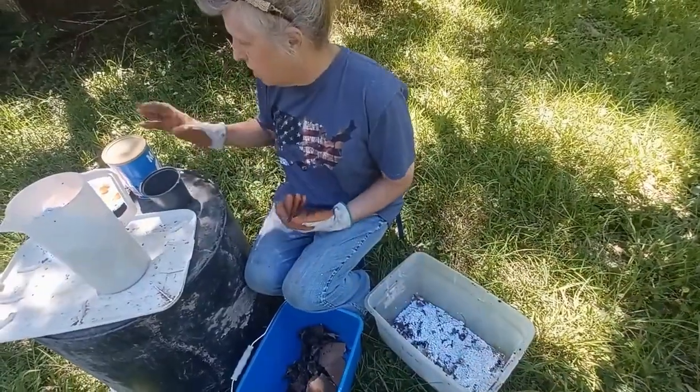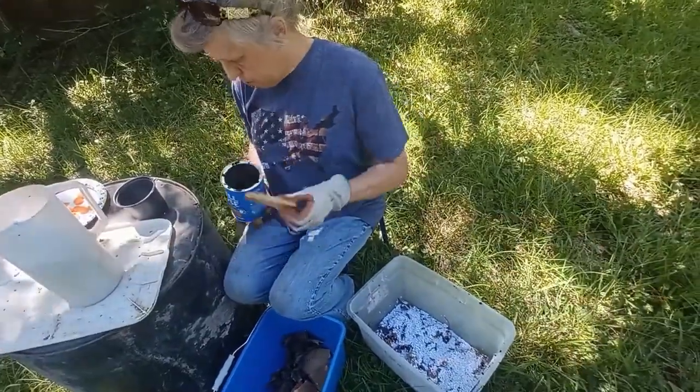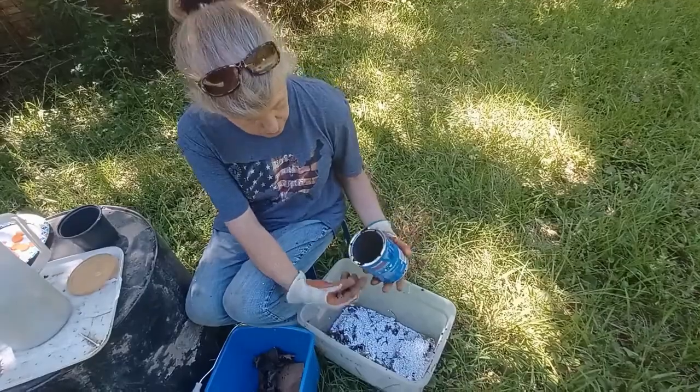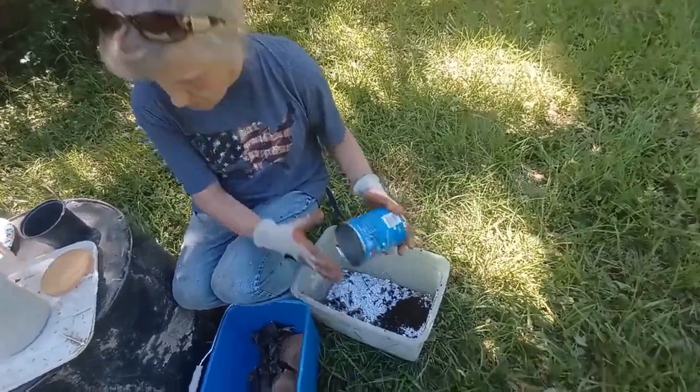Now we add the red wigglers. We're going to place them in on one side of the bin.